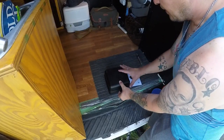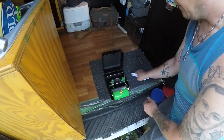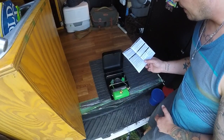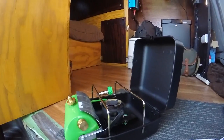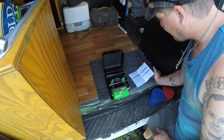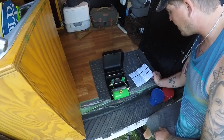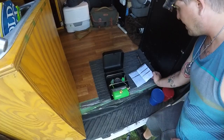It runs off of liquid gases. Let me read you off some of the specs: the fuel this thing uses is white gas, gasoline, kerosene, diesel, and jet fuel, among others. It's a one-burner stove, weight is about 55 ounces — so about three and a half pounds. Burn time is about one and a half hours at maximum output, and boil time is as little as three and a half minutes.